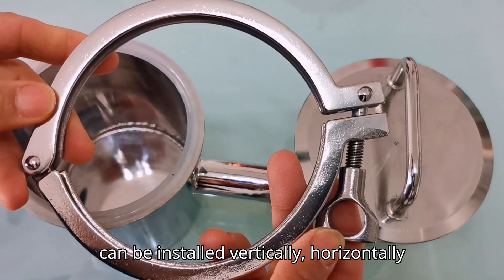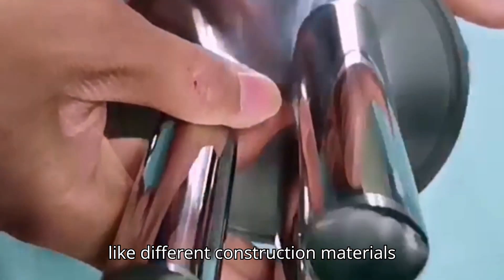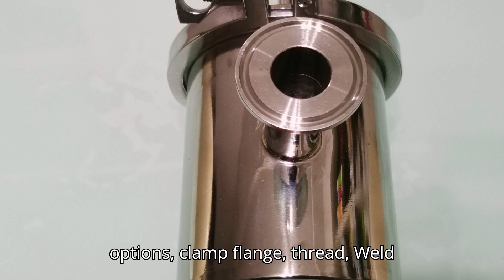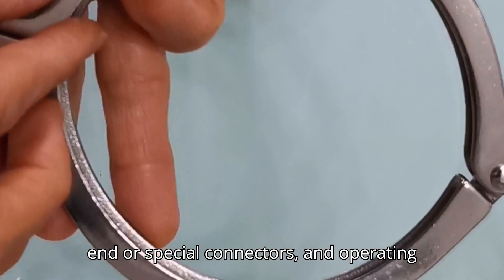It offers features like different construction materials such as 304 or 316 stainless steel, various inlet/outlet options including clamp, flange, thread, weld end, or special connectors.